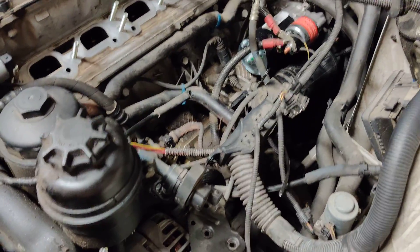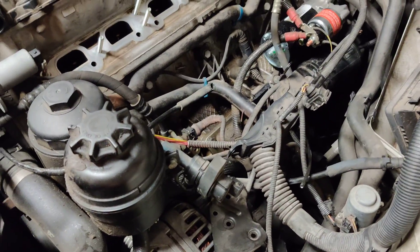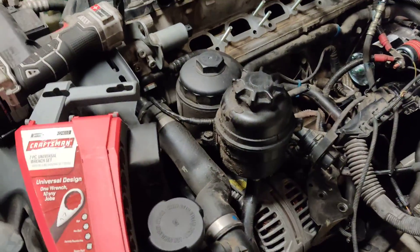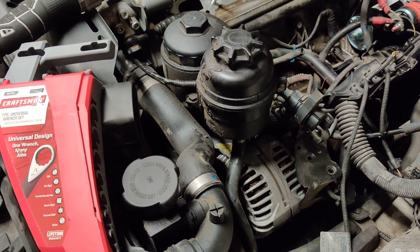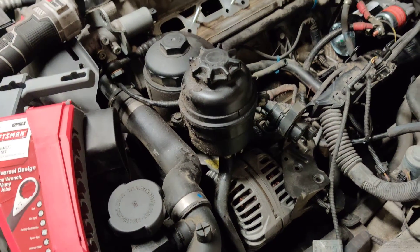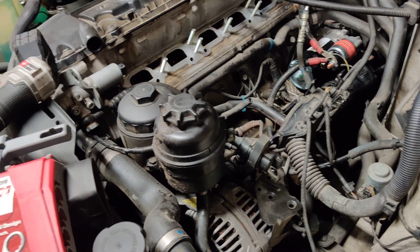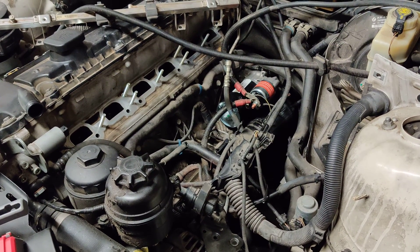I put a new fuel pump in it too, just because everything was original and it was time. So that's some of the tools I've used and definitely the techniques that I've tried. That's where I'm at with it — pretty sure it's going to run. So if you have any questions, let me know, and good luck.